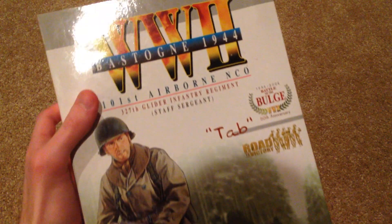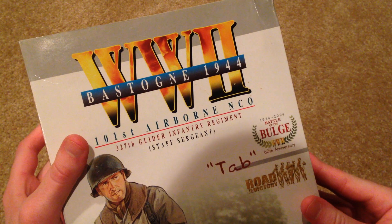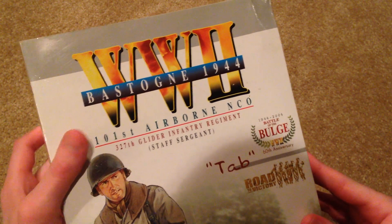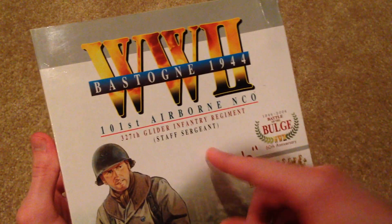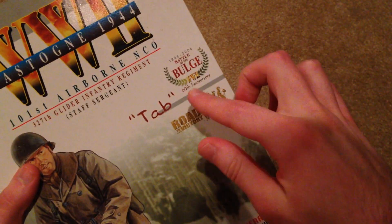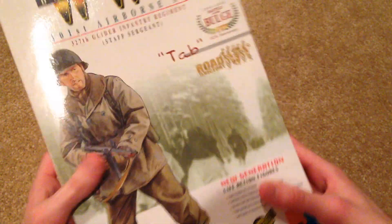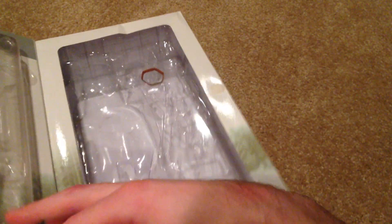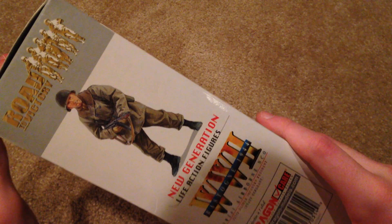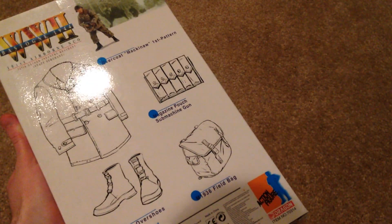So up top we have World War II Bastogne, 1944. This guy's a Staff Sergeant, 101st Airborne, 60th Anniversary for Battle of the Bulge. And there's a picture of the figure. There's the inside of the box, side of the box, Road to Victory on top, and on the back we have some of his equipment listings.